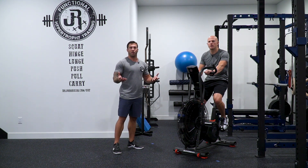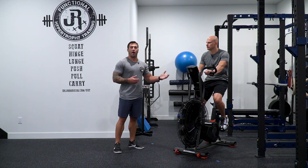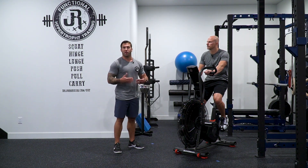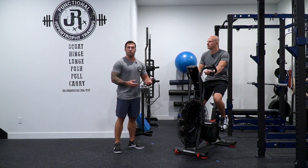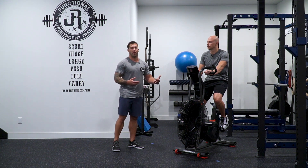What does 130 to 140 beats per minute feel like? It feels like you can actually start to carry on a conversation with someone. If you have a heart rate monitor, great, use it. If you don't, you can do it the old-fashioned way — rest until you feel recovered enough to have a conversation with your friend.